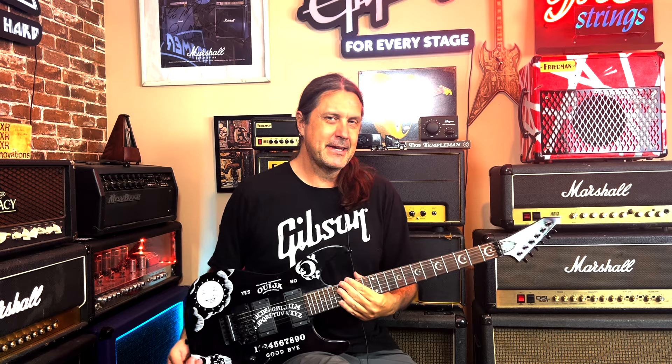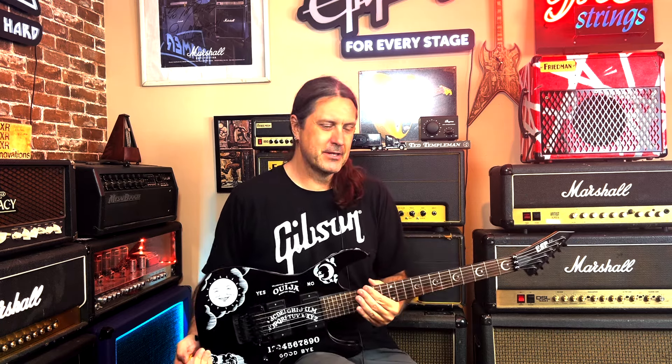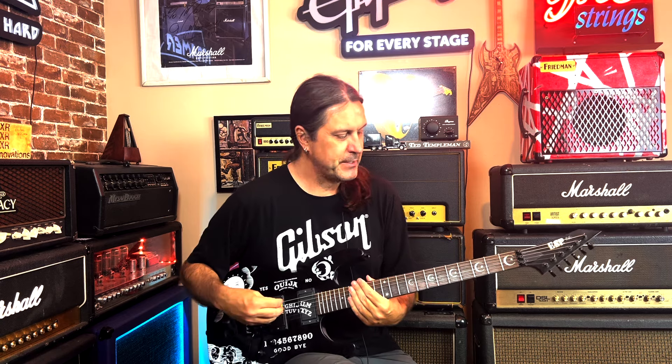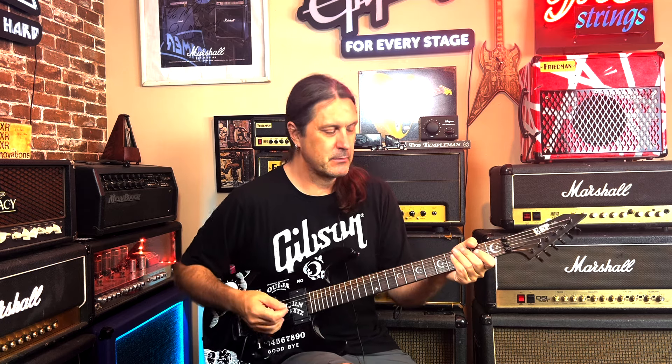I don't like active pickups, so I think the Black Winters are some of the hottest pickups you can put in a guitar that aren't active. I don't want to wire this for active pickups, so let's begin — let's put the Black Winters in here, then we'll do a demo afterwards and see if it chugs a little bit better.